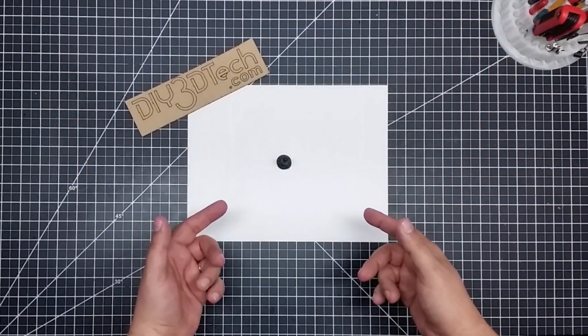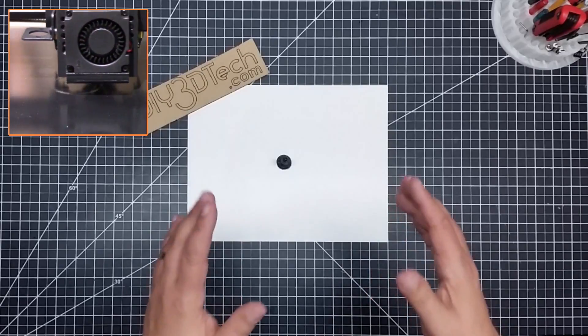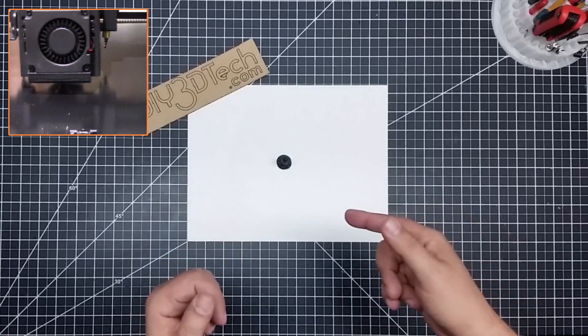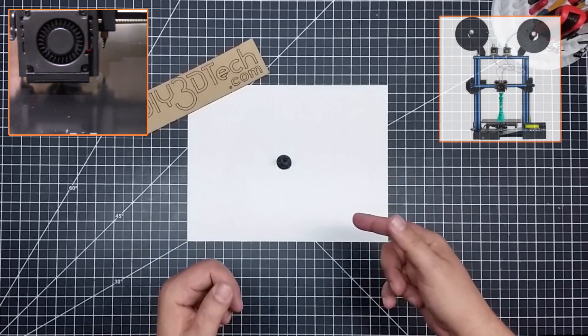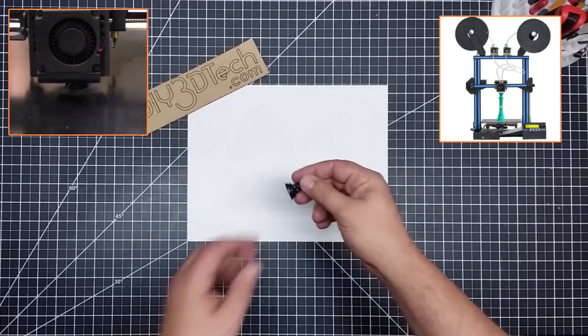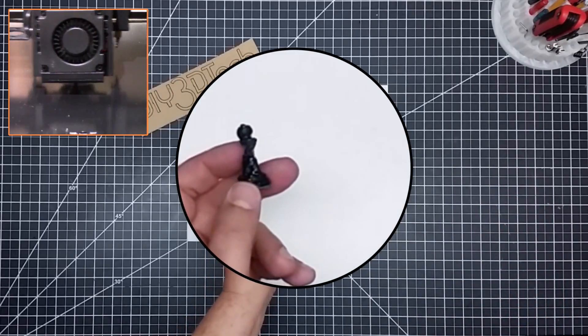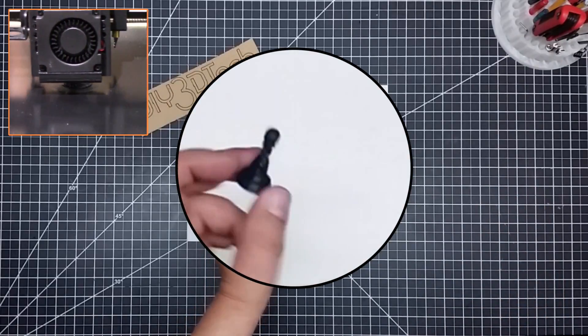Welcome to this episode of DIY3Dtech.com. In this episode, we did it again — we crossed the streams. We took PETG and TPU, brought them together in the GTech A10M, and we got ugly. As Avie would say, this is fugly, because this is definitely some nasty printing. However, very interesting printing at that.